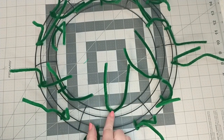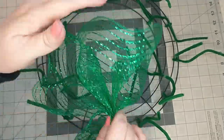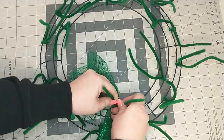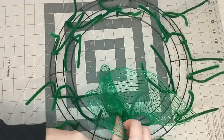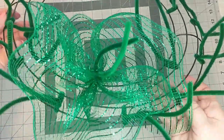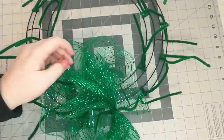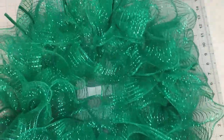Next I'm going to add the ruffles to the wreath by starting with the pipe cleaner on the inside of the section and laying the ruffle in the middle of the pipe cleaner, with one finished edge going toward the inside of the wreath and the other finished edge going toward the outside. I then twist the pipe cleaner two to three times to secure it, then fluff out the ruffle. I will do the same thing to the remaining pipe cleaners. Here's how it looks with the ruffles added.